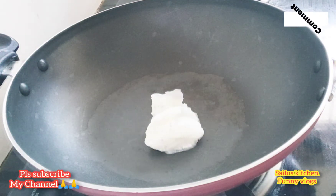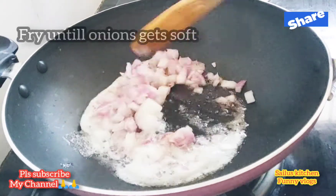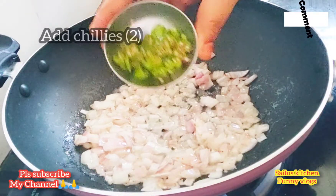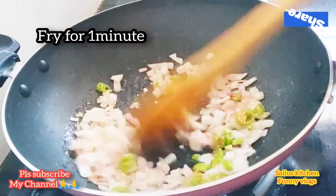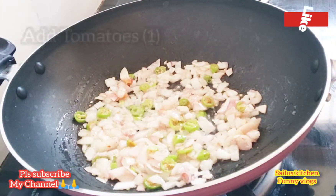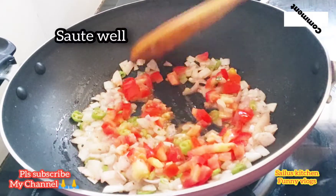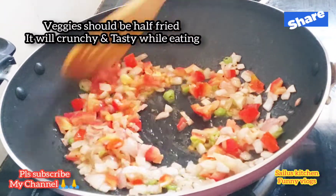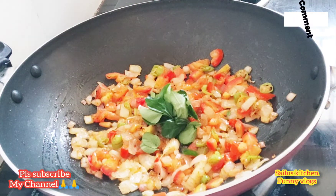Add butter in a pan, add oil, and add a little bit of onion. It's soft. Now let's fry the tomato and add the tomato sauce.